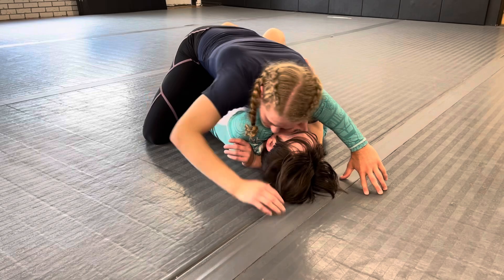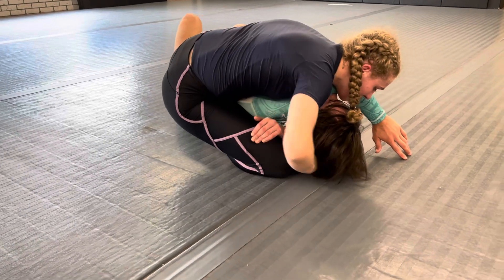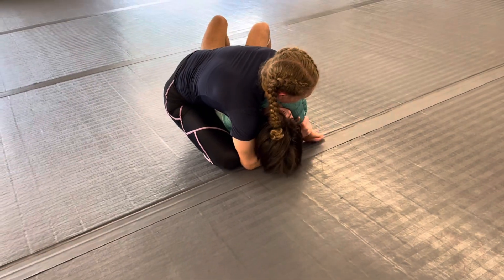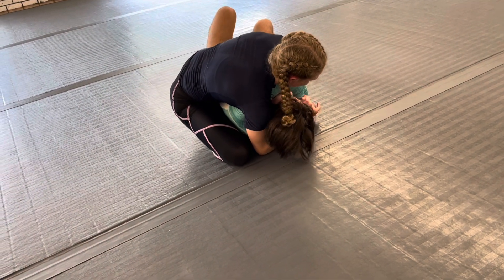From here, I'm going to slide my knee up to his head, keeping everything nice and tight. Weave the free arm through, grab a gift wrap, or grab his hand on the wrist, and transition to a gift wrap.